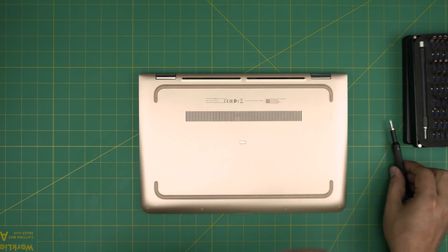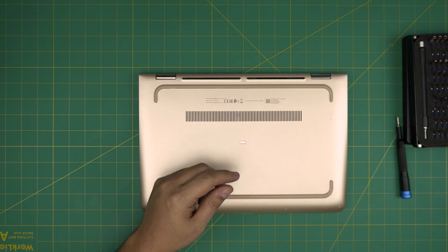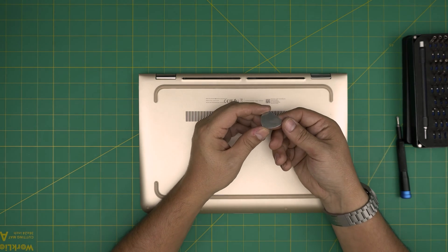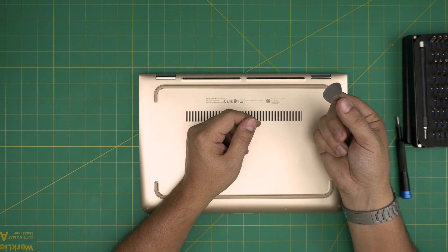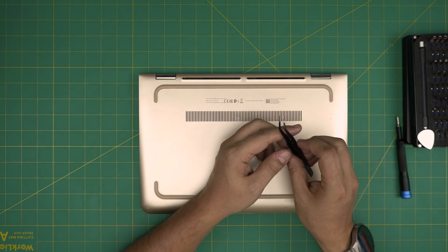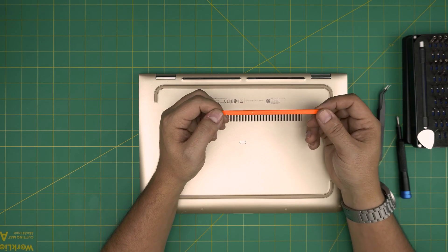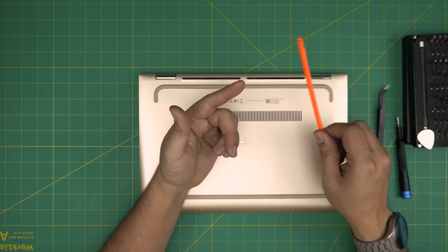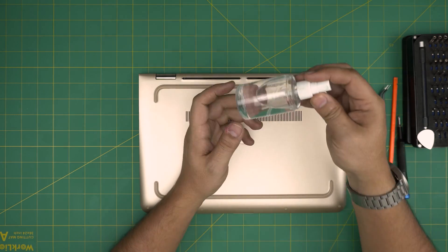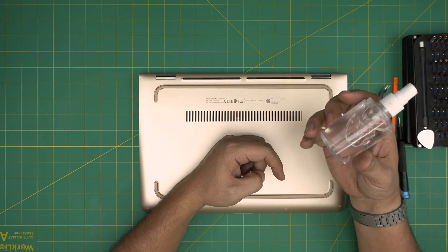If you get the pro set, it will include opening tools and some tweezers. If not, grab yourself an opening tool or a guitar pick — metallic guitar picks are really suitable for opening cases. You'll also need curved tweezers, and a plastic or wooden rod or spatula. A very important item is isopropyl alcohol, 95% or higher.